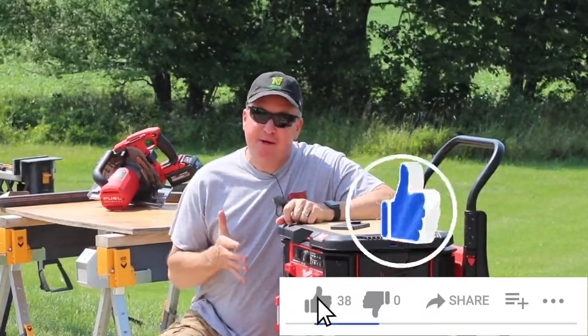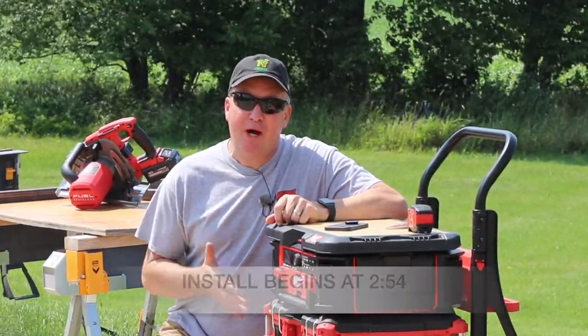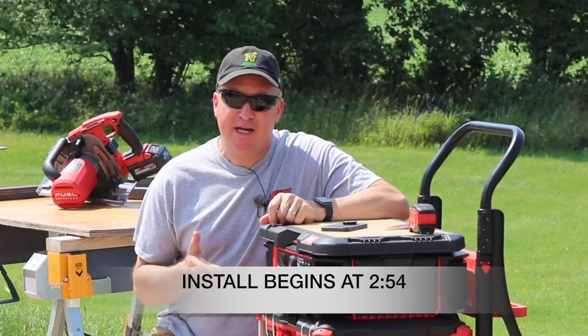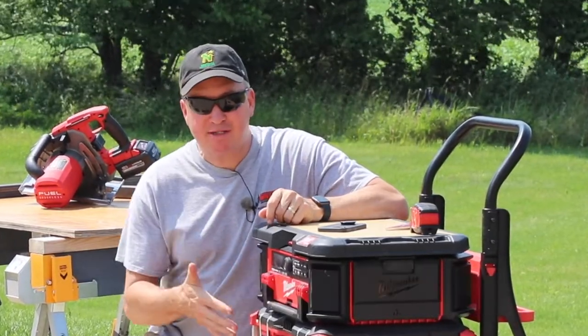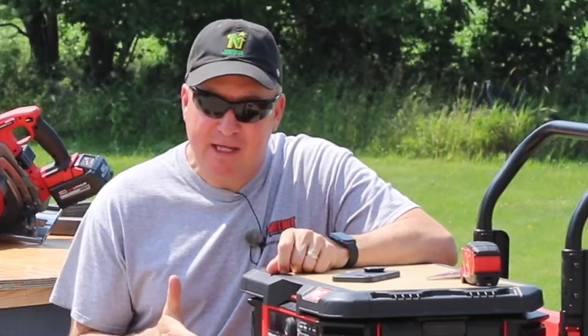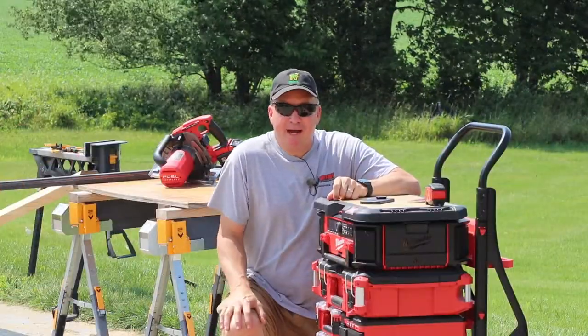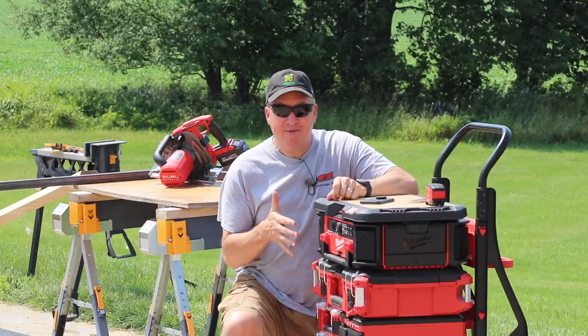The tool setup I have today might be a little bit overkill for the project, but this is my go-to setup for a wide variety of items I'm working on. The first thing I want to start out with is the packout system. I've invested in this — it has a lot of things that I need in it, all the essentials. If you ever want to see a tour of my packout system, let me know — I'm thinking about making a video on that.